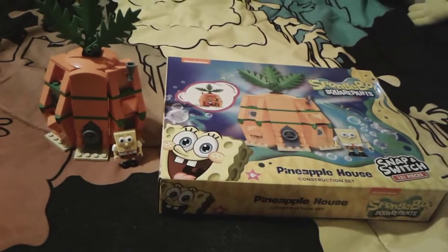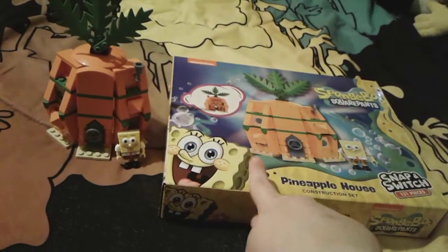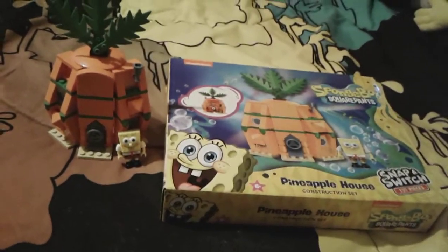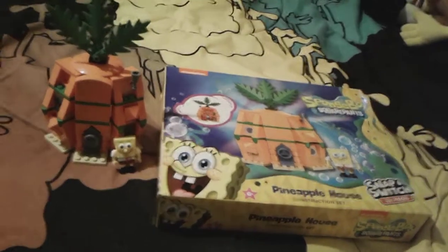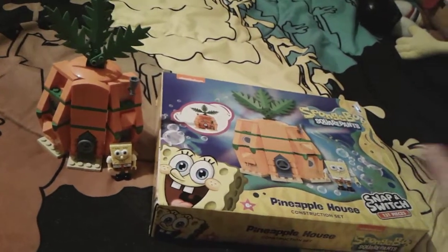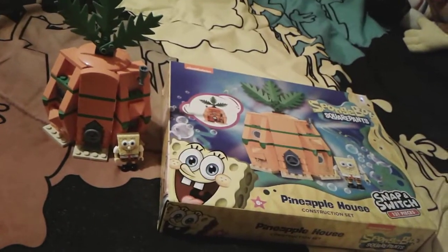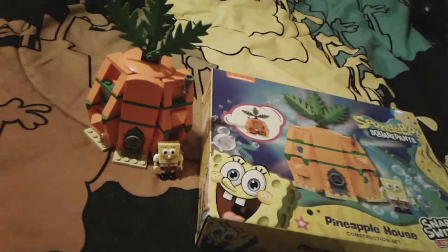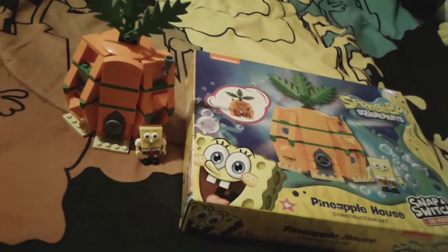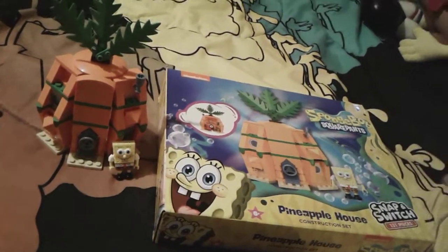Hey you guys, it's me spongebob_number_one_fan_2003 here, and as you can see I'm here with the SpongeBob SquarePants pineapple house construction set. I actually just got this a few days ago for Easter, and I really super love this — it's very super cool. My mom and I just finished building it together and I think it came out very well — it actually looks just like the pictures.